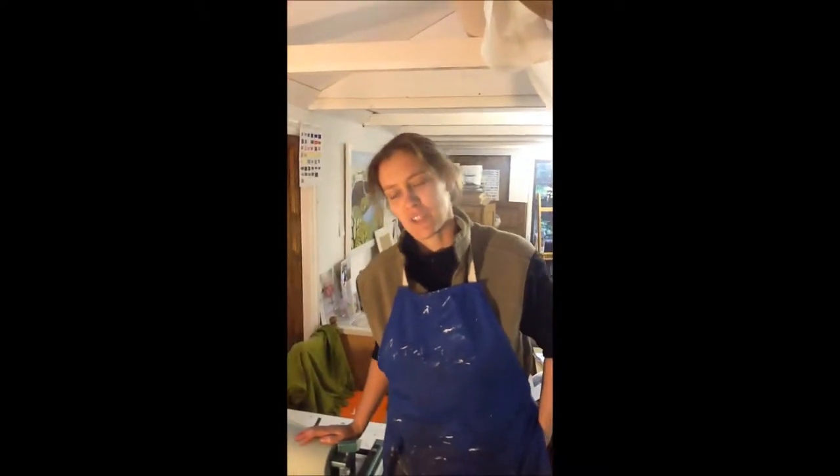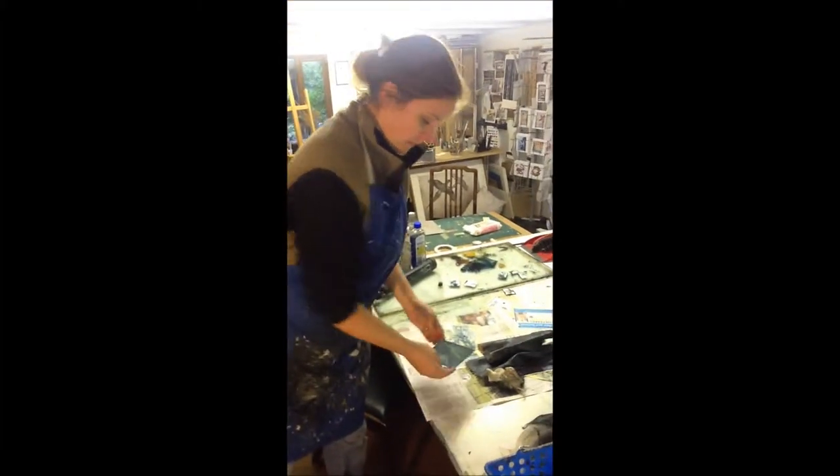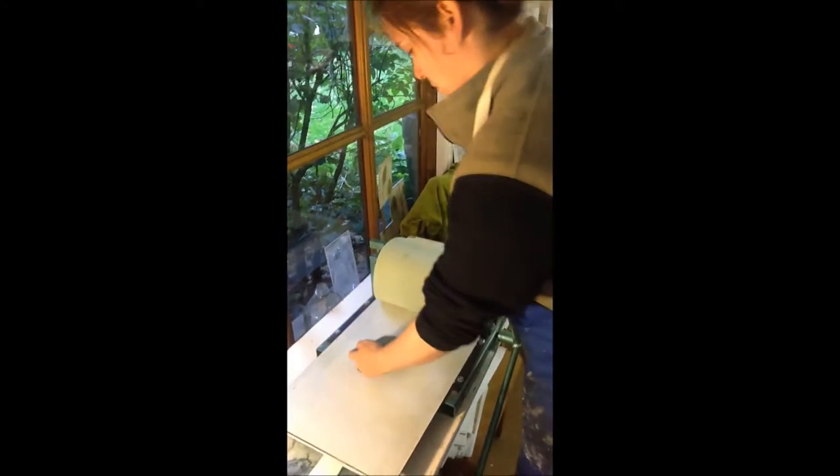Hi, my name is Kerry Buck and I'm just going to show you how the Kimberley Etching Press works. I've got a plate here that I inked up earlier. I'm just going to drop that onto the bed.